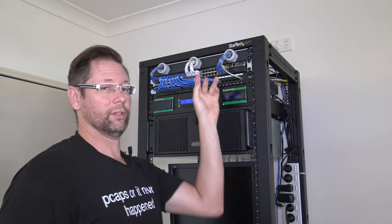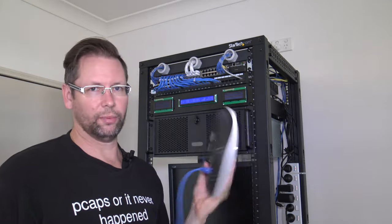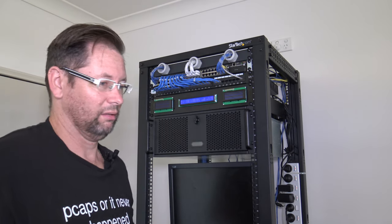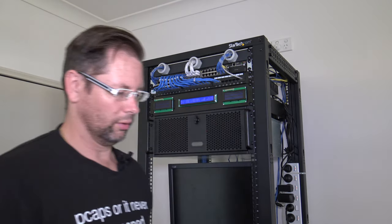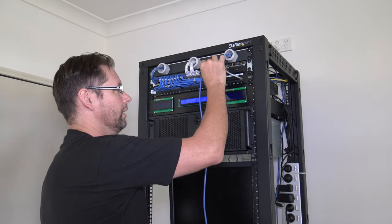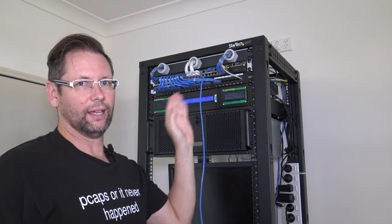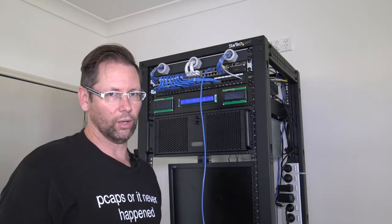As it happens I have an Aruba switch here which I'm going to use for this, and I'm just going to use an access point as a host, but that can be anything — a Raspberry Pi or any network host. We're just going to monitor what goes through the port that it's connected to. So I'm going to plug it into port 39; it's just sitting there at the moment, but I'll set it up so port 39 gets sent to the machine running Wireshark.